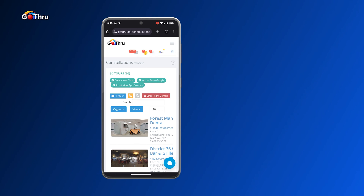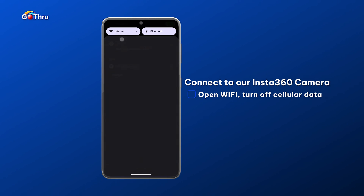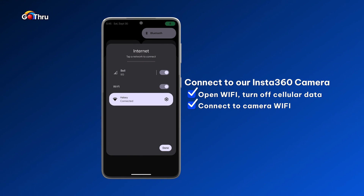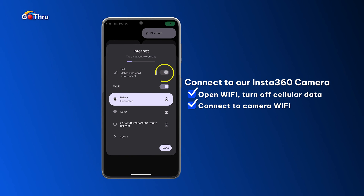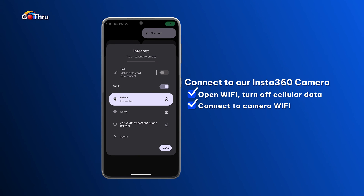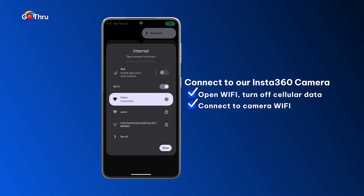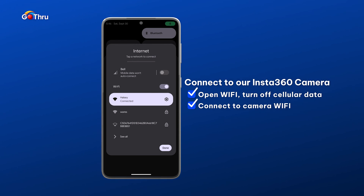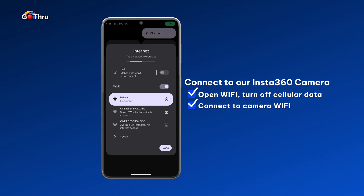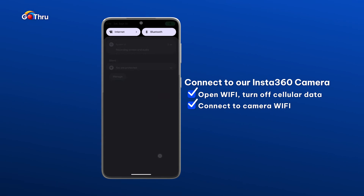Now let's go ahead and connect to our Insta360 camera by turning it on, and then we're gonna go into the Wi-Fi and we're gonna turn off our data provider and we're gonna wait for the Insta360 to show up in the list. You have to remember that when you disconnect the phone from the 360 camera, you have to go back in and reconnect.